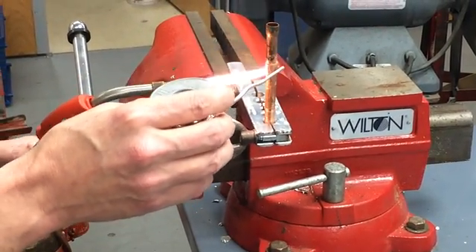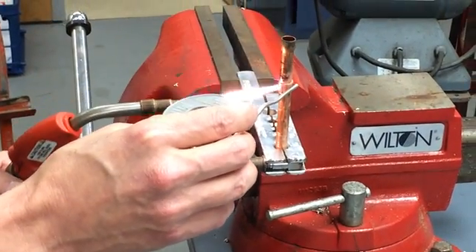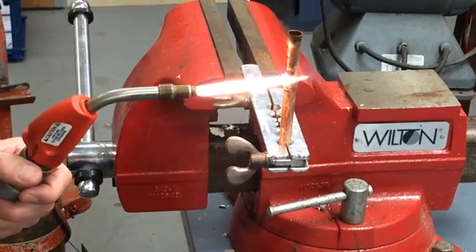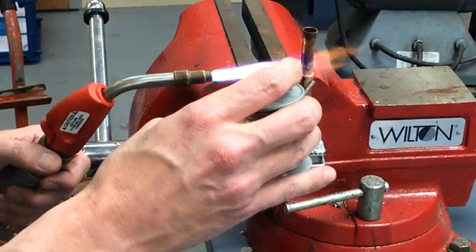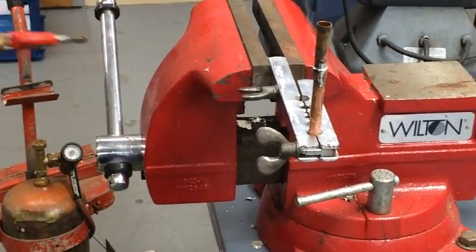It just might carburize the pipe. So we're looking for some smoke to come up on the back. Once I see the smoke, put the solder on the front. Let's bring the heat up a little bit more — right there — and then we'll put the solder on the back. It'll come around the front, and that's it.